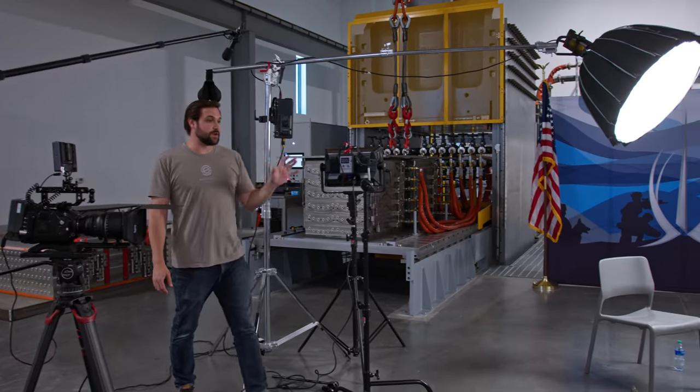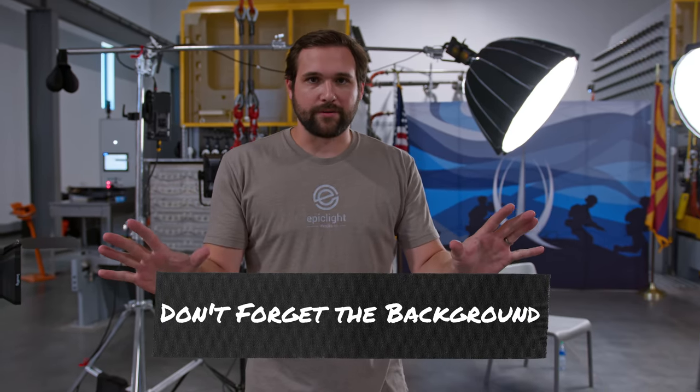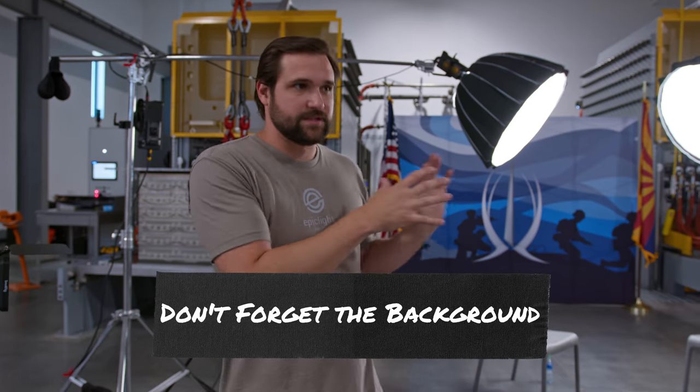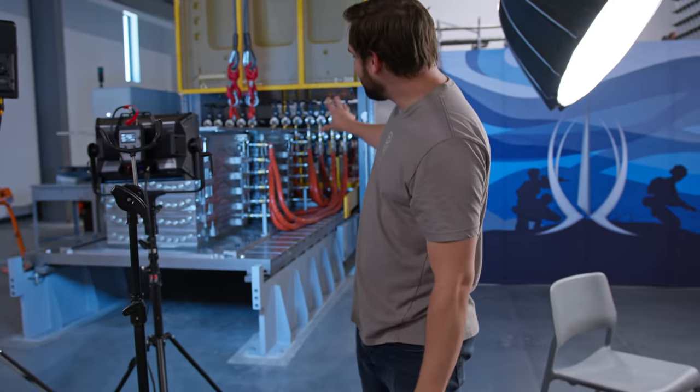After our key lights were turned on, our attention went to the background. Tip number five: don't forget about the background — you want there to be some interest. To make the face pop with this background, we decided to use some Aperture Novas and make the light kind of blue. The background then began to look a little bit more interesting — we created some nice texture and it started to look different.